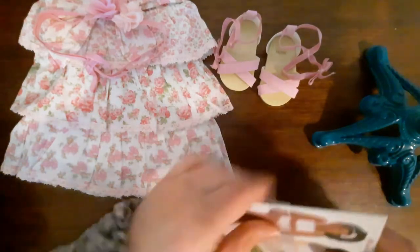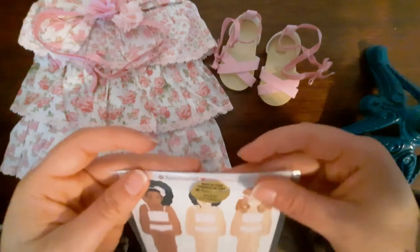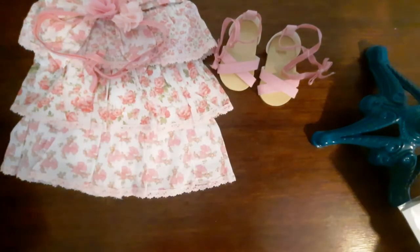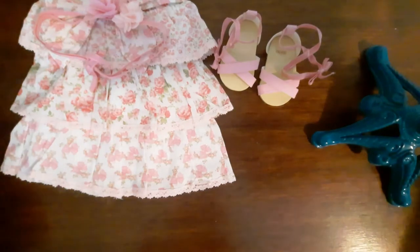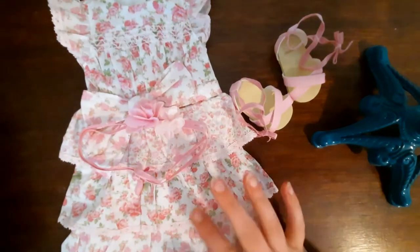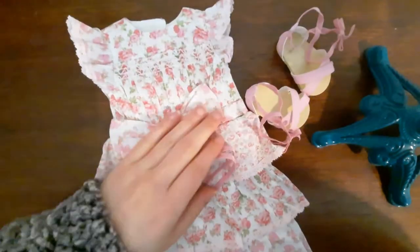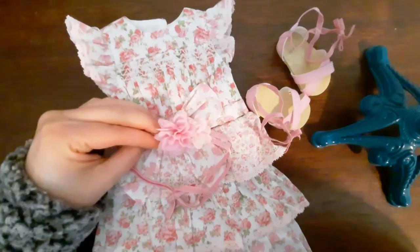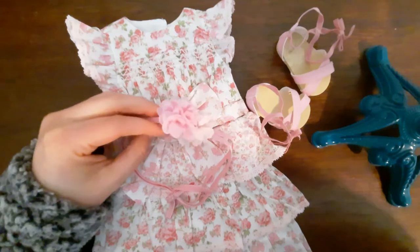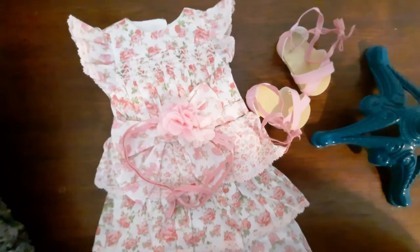Today is my actual last day of filming videos before I move into my new house, so this will be interesting. That's the dress, and I'm gonna take a pause now so that I can put this on McKenna, and then I'll show you this on McKenna and hold it up next to the floral flutter day dress, which was part of the mix and match.